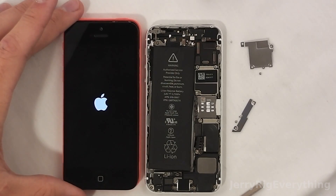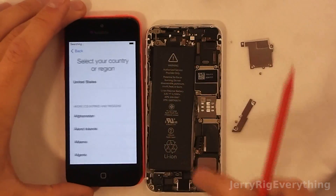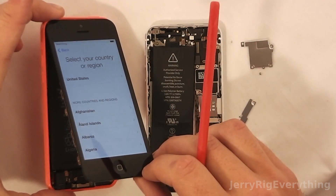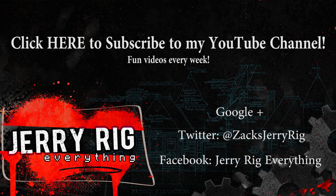Everything works great. Don't forget to like if this video was interesting or if it helped you, and leave any questions in the comments section below and subscribe. I'm also on Twitter at ZachsJerryRig, and I have a Facebook and a Google Plus account, so feel free to add me on either of those. I put up videos fairly often — look forward to seeing you around.